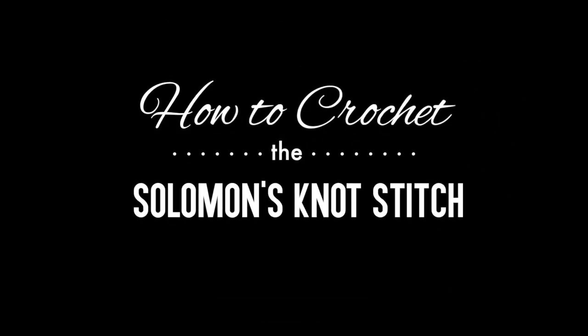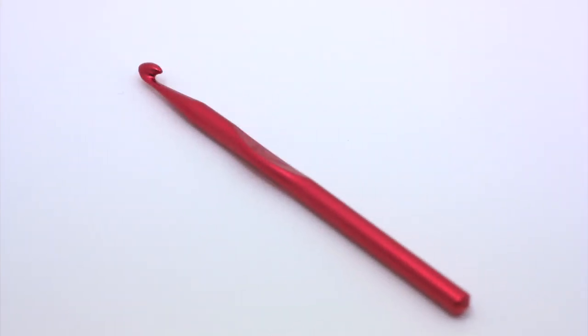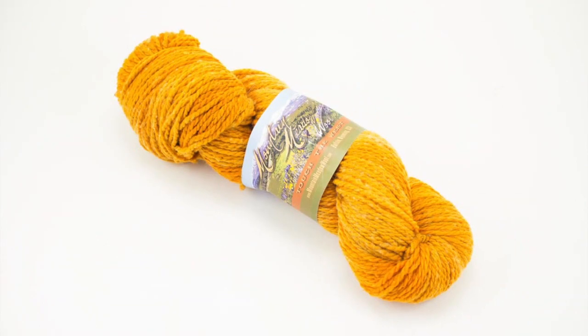How to Crochet the Solomon's Knot Stitch. For this stitch you'll need a crochet hook and a ball of yarn. Special thanks to our sponsor Mountain Metal Wool for providing today's yarn — we are using their Laramie line in the color Marigold.